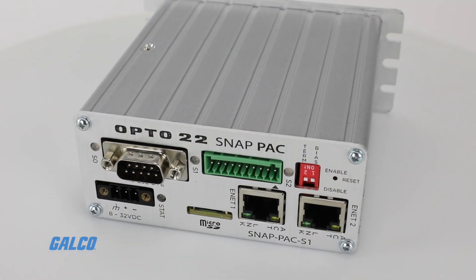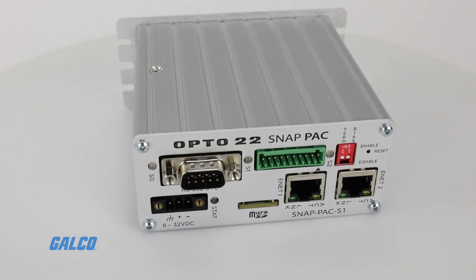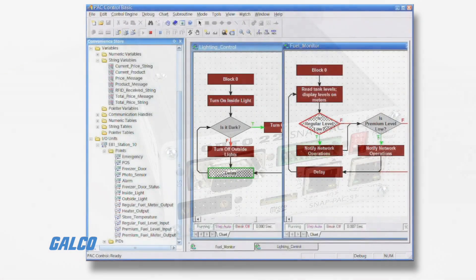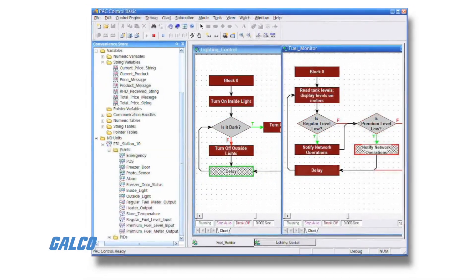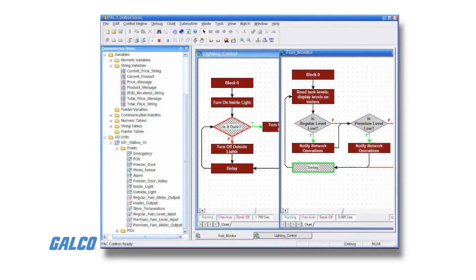All S-Series devices include a representational state transfer application program interface so you can use the language of your choice to securely access control tag data and use it for business purposes.